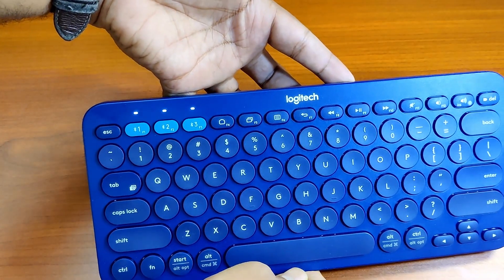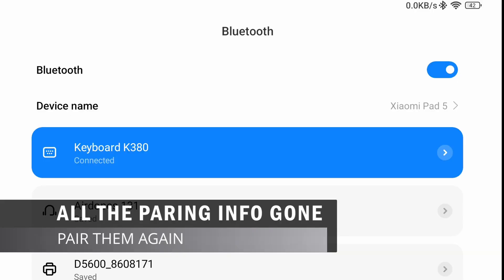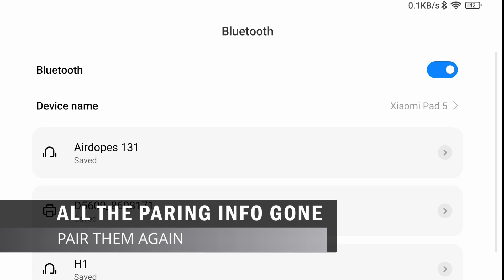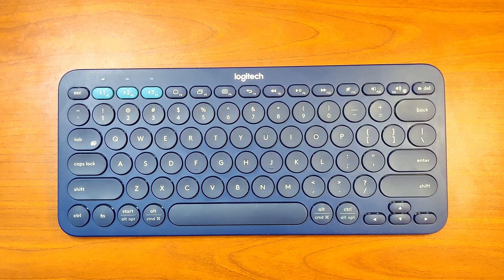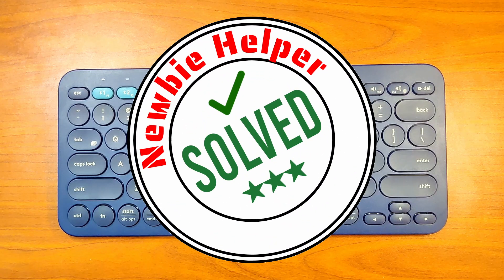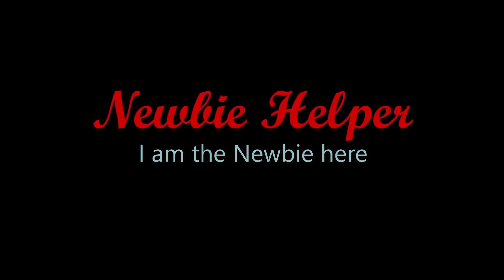Now that the keyboard has been reset, all the pairing information is gone and you have to pair the devices from scratch. But hopefully your connectivity issue has been resolved with the reset. Thank you for watching this video.